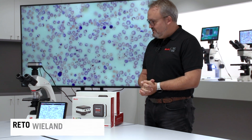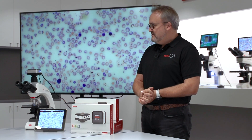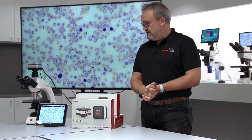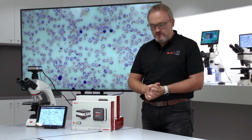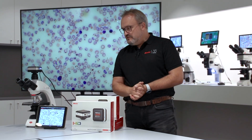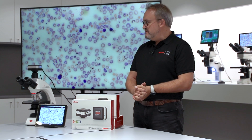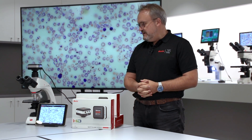Thank you for joining us again here at MOTIC Europe. Right now I would like to show you in a little more detail what our multiple output cameras can do. If you remember, if you've watched our other videos — if you haven't, please do so. One of our three segments in cameras is a multiple output line where we have wireless cameras such as the X5 or the X range.